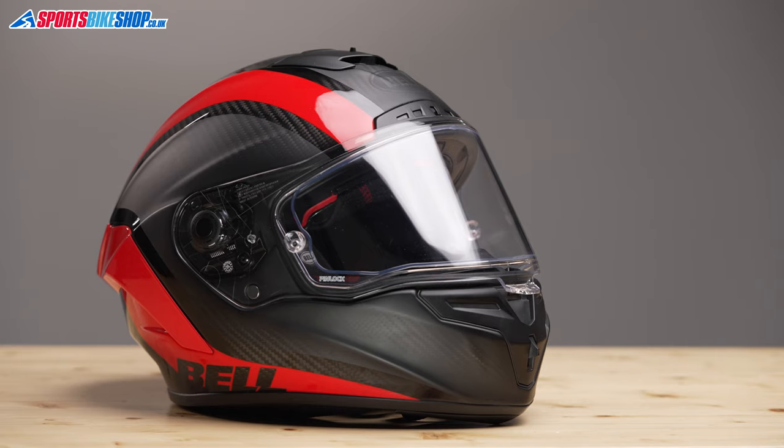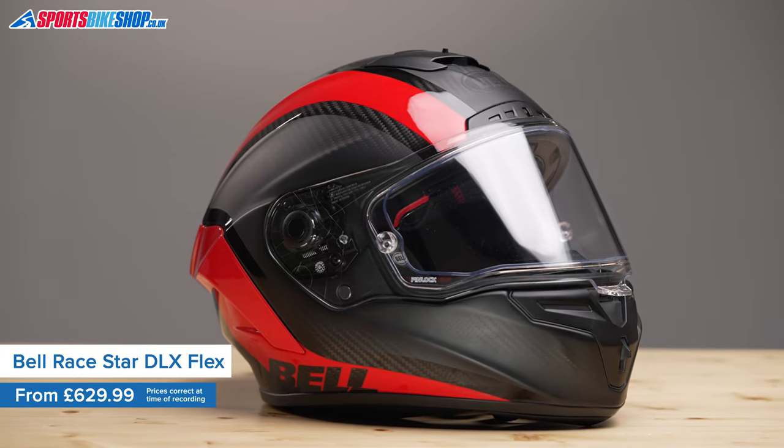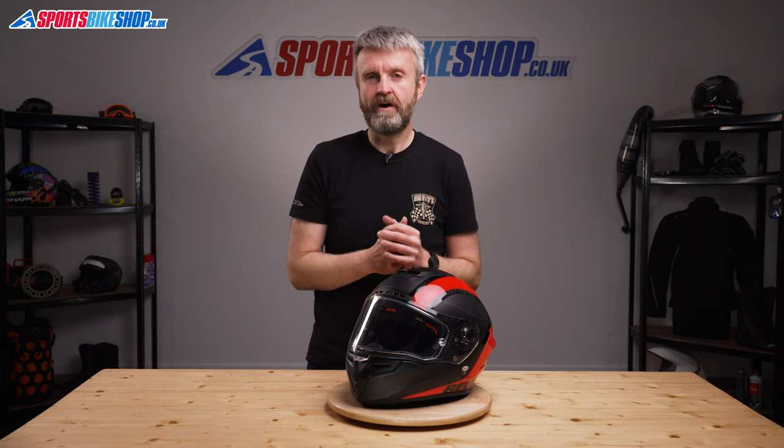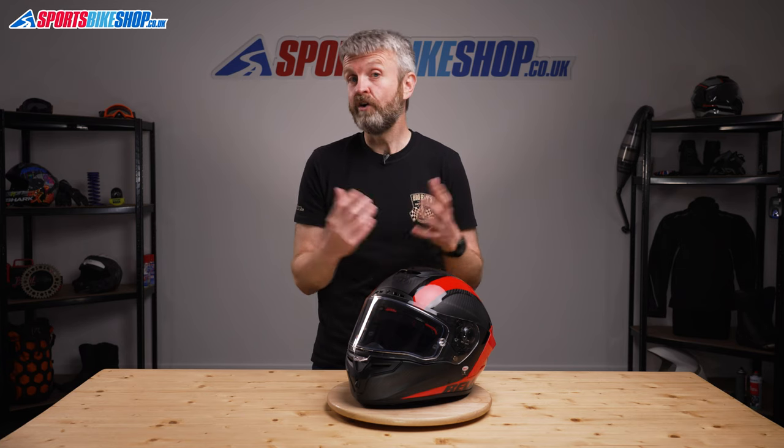Bell are without a doubt one of the first names in modern motorcycle helmets. They pioneered the use of expanded polystyrene as a protective crush liner way back in the 1950s. This helmet is their latest top-line race helmet and it shows that the company are still pioneers in the current day.